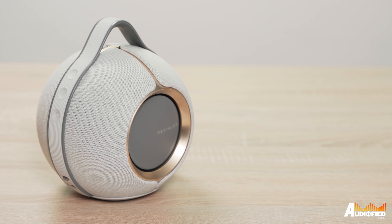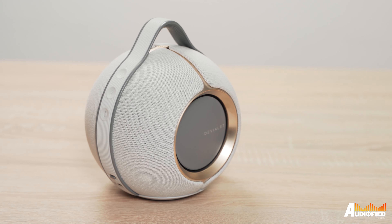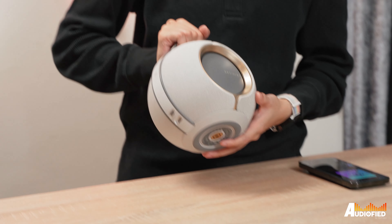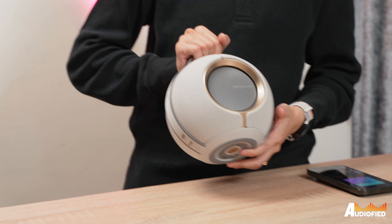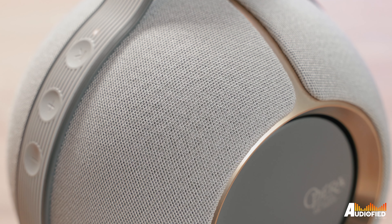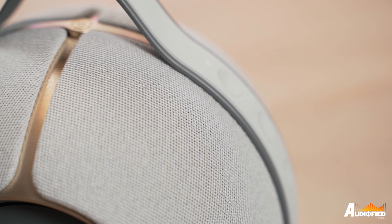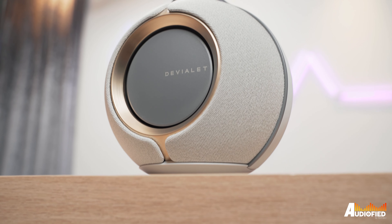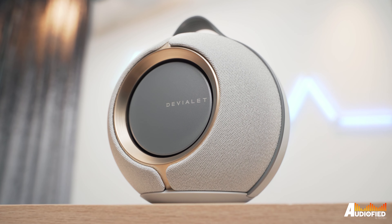Let's talk design first. The first time I saw the speaker, I thought it looked like a kettlebell but of course, far more luxurious. You get a spherical, eyeball-esque look to the speaker with push-push configuration woofers on either side and a small handle at the top for carrying around. There are four full range drivers that you'll be somewhat able to see underneath the fabric covering — it might not be too obvious on camera but in real life, there's a slight puckering of the fabric where it covers the grills.